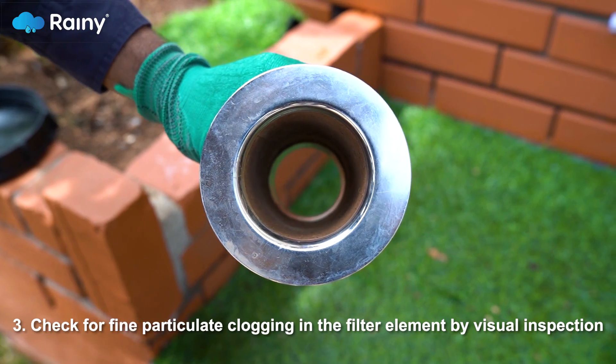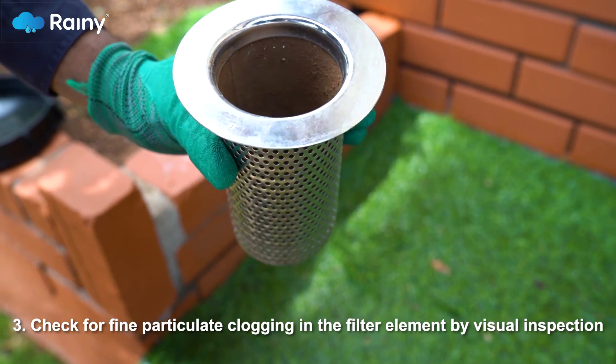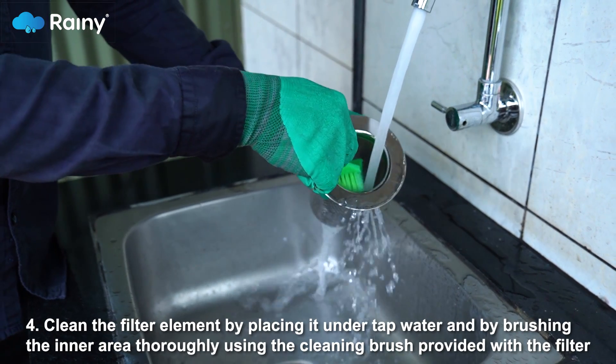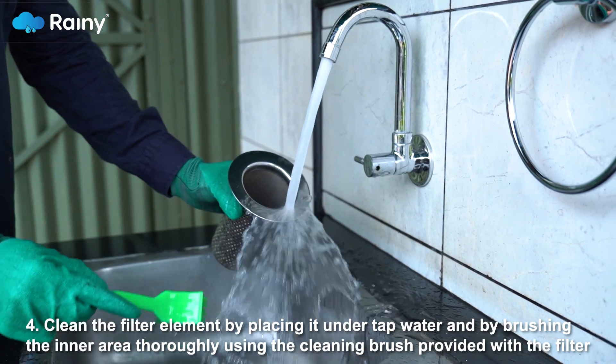Step 3: Check for fine particulate clogging in the filter element by visual inspection. Step 4: Clean the filter element by placing it under tap water and brushing the inner area thoroughly using the cleaning brush provided with the filter.